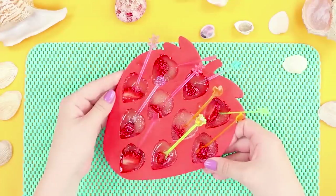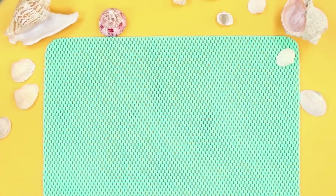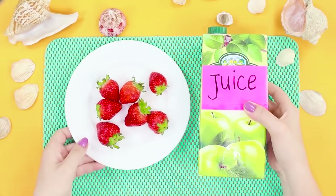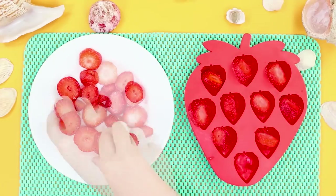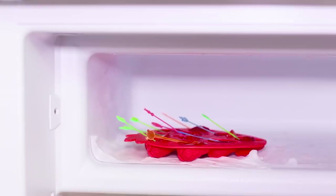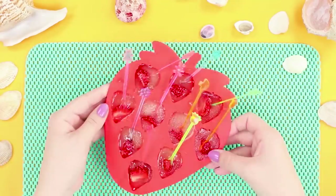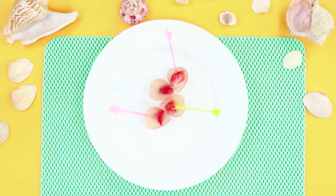But it's boring to eat simple strawberries — here's our recipe for an unusual summer dessert. You need ripe strawberries and apple juice. Clean the strawberries and cut them into pieces. Put the pieces into ice molds, add the skewers, and add the juice to the molds. Leave the dessert in the fridge until it freezes. Fruit ice with strawberry filling — what can be more delicious?